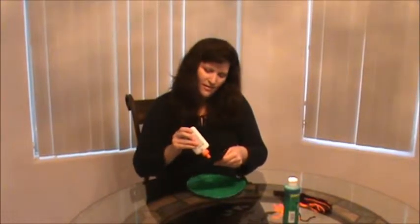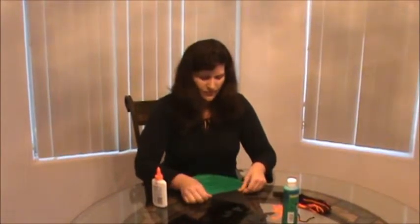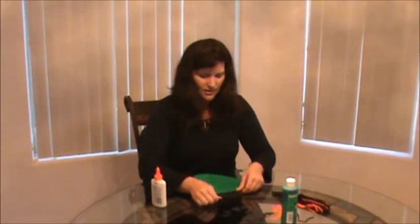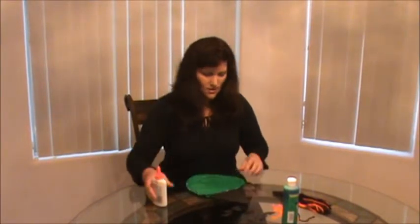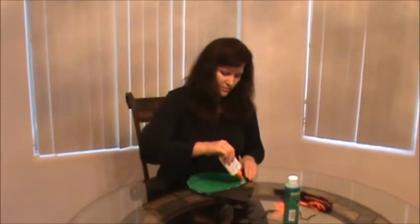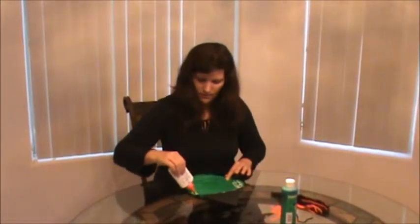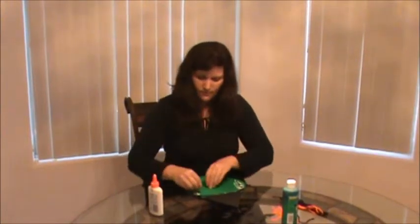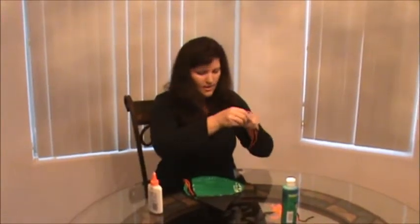So I'm going to go ahead and take my glue, and I'm going to do her hat first and glue it right on top. And then I'm going to take and do her yarn for her hair next. I'm just going to glue it right on the plate — this makes it easier to lay it down. I'm going to do both sides.